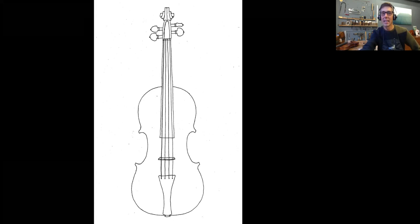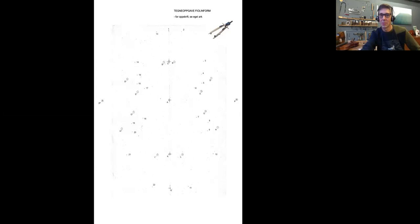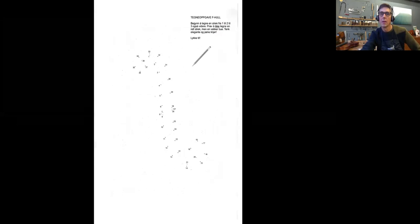And then this one is even better because here the kids can make their own body with colors and everything. It was great fun. This is a bit for the older kids. This is actually inspired by François Denis's book — the method of drawing a violin mold or form. So I made one sheet with a description on how to make it, and with a compass, for the older kids between maybe 10 and 14, they could do this easily with some help.